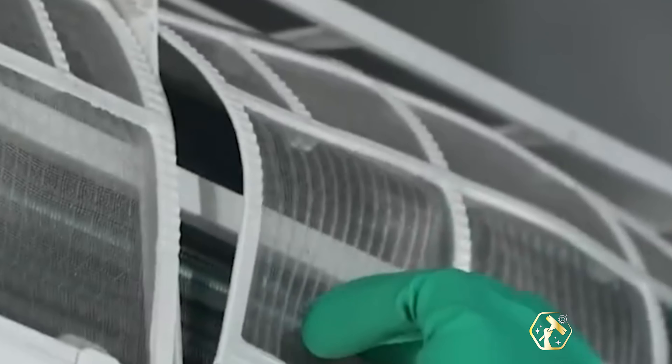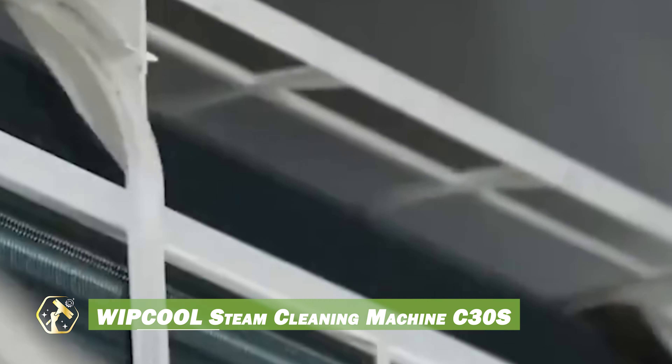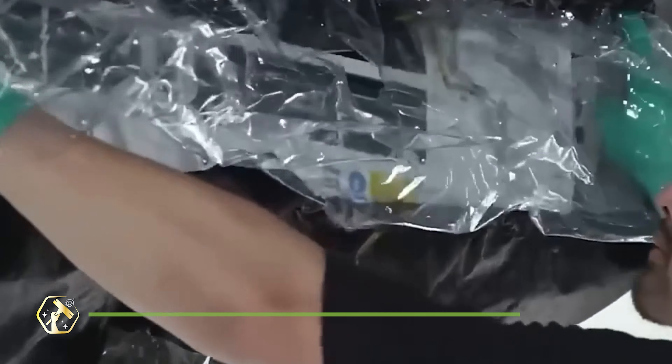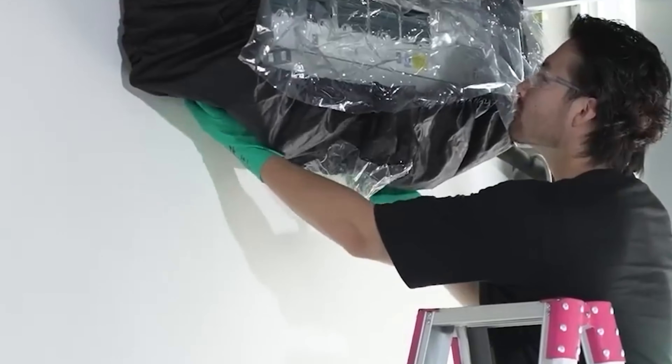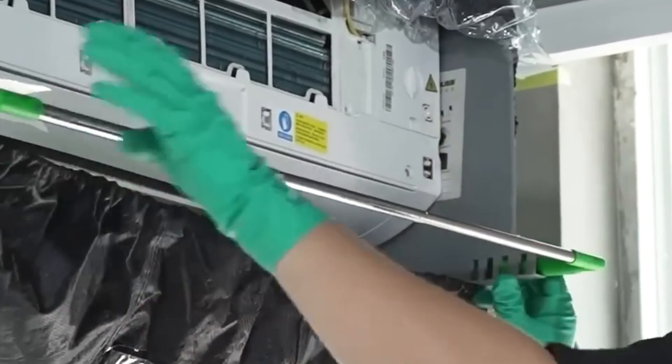The WhipCool Steam Cleaning Machine C30S is a versatile cleaning tool, ideal for various applications, especially air conditioner cleaning. It operates in five modes: steam, hot water, cold water, pulse, and ozone treatment.